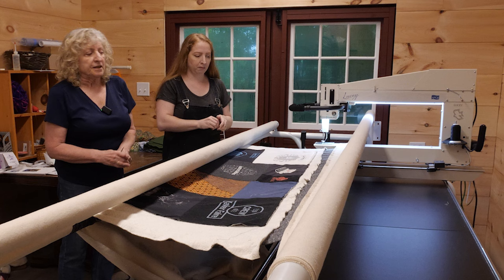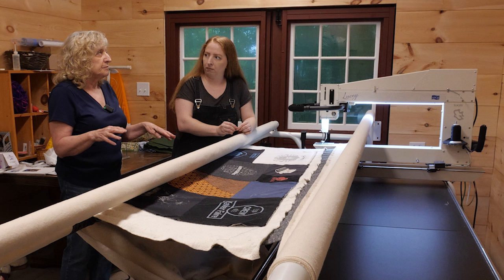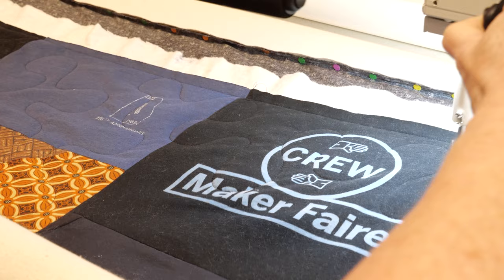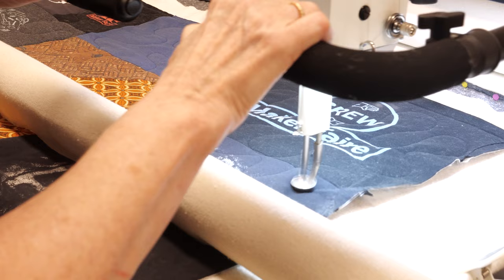The quilting part is when you're actually stitching through all of the layers of the sandwich. It can be an overall design, which I'm going to do, or you could use what they call pantographs — patterns you follow along — to make flowers, swirls, or snowmen that connect. It's a completely separate layer from what's here and you can choose how to quilt your quilt. There are actually computers where you can program quilt designs and just press a button.